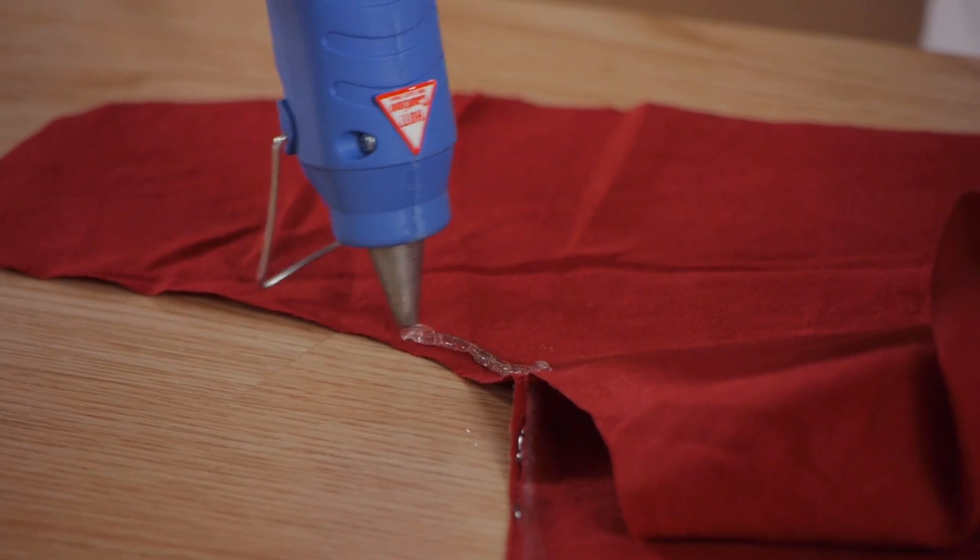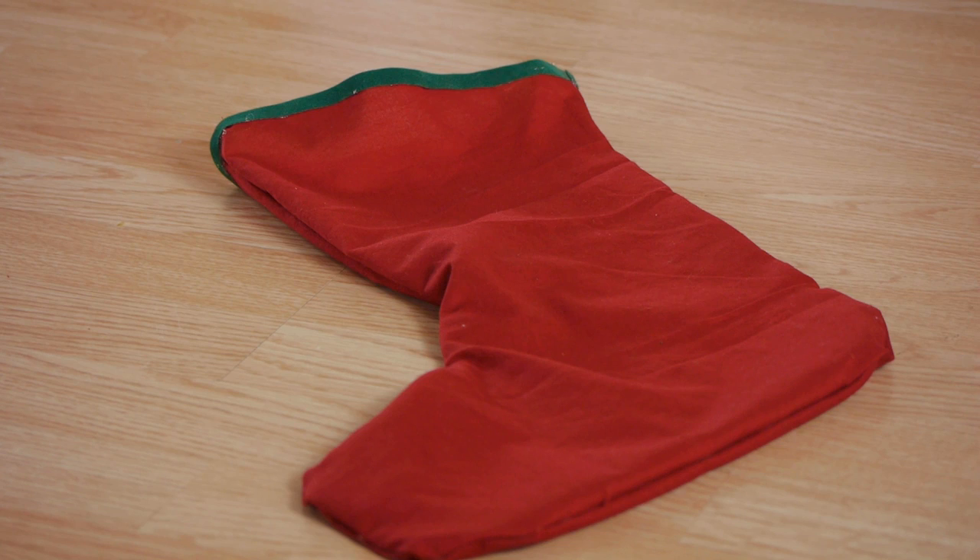Hi, my name is Kristina Govinda and today we're going to be making a no-sew Christmas homemade stocking. Christmas stockings are so much fun and easy to do. They make great decorations for the season.